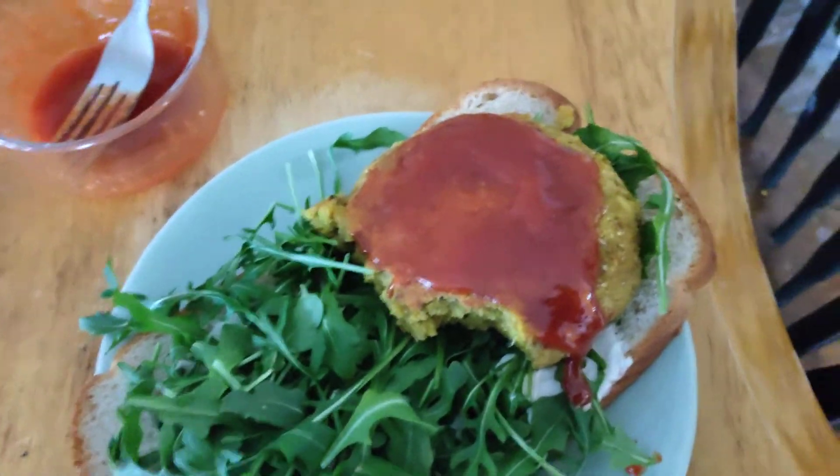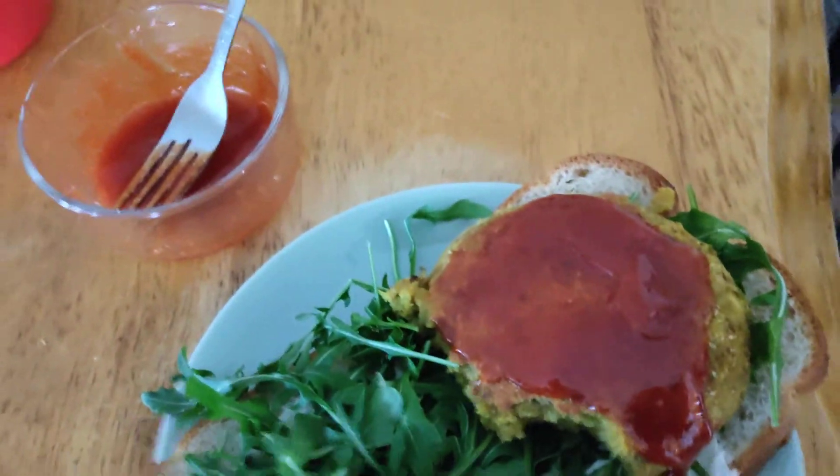I forgot to do this while I was cooking, but there's one right here in the Ninja. This is what I did — I blended up first the garbanzo flour, then...